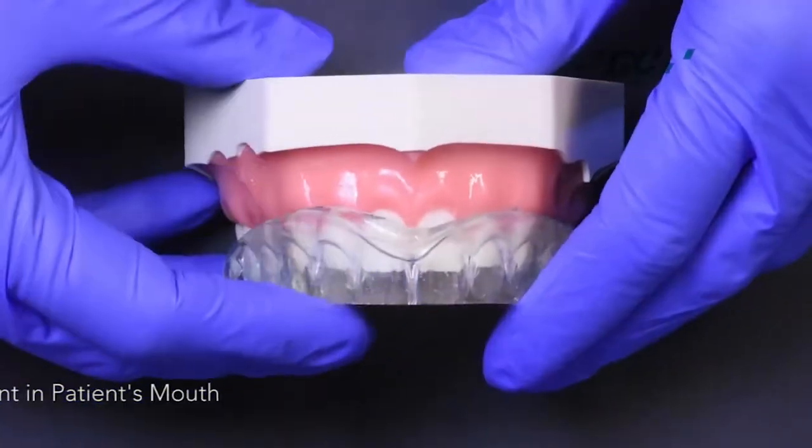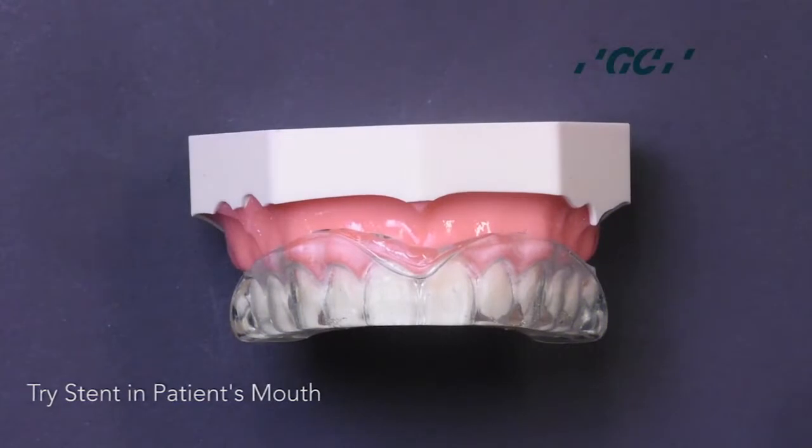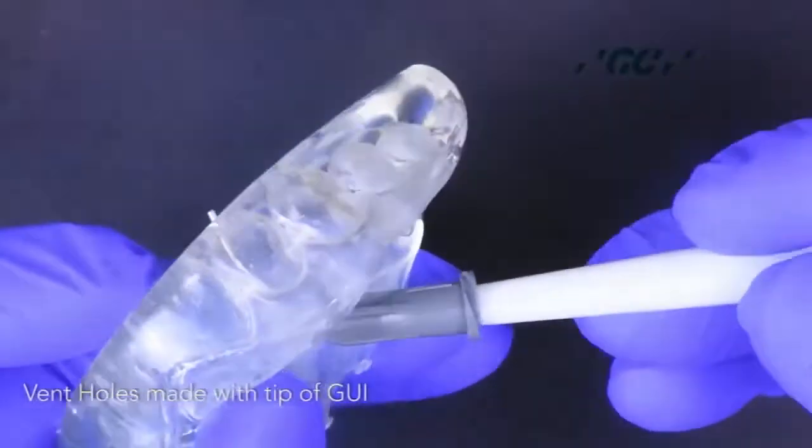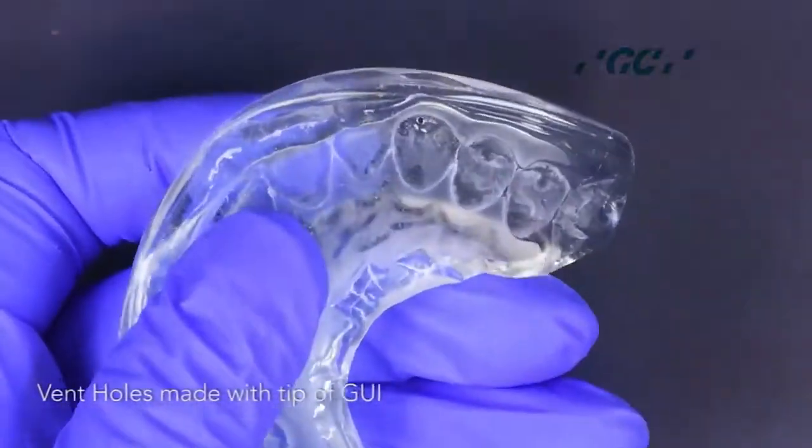The clear stent is checked for fit in the patient's mouth. Next, create vent holes in the stent with the tip of the Genial Universal injectable composite.